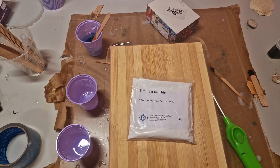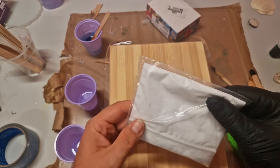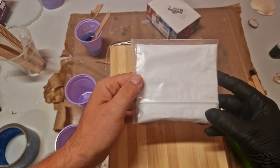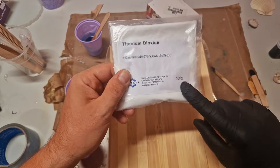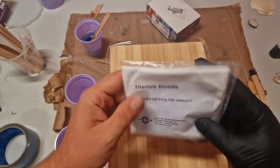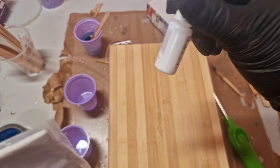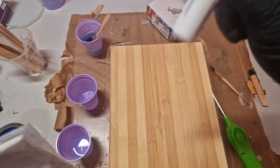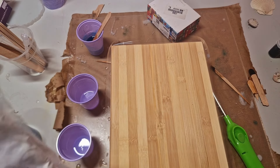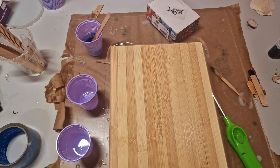Titanium dioxide is used for coloring things white. It's a powder and I bought a hundred grams on Amazon for about ten bucks or so. A bottle of pure pigment paste is about ten bucks and it's only like five mil. So I just wanted to get something cheaper.